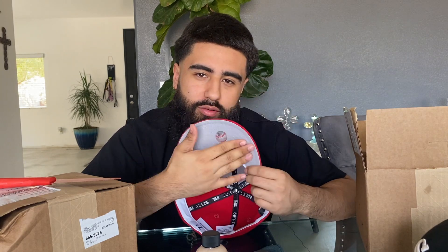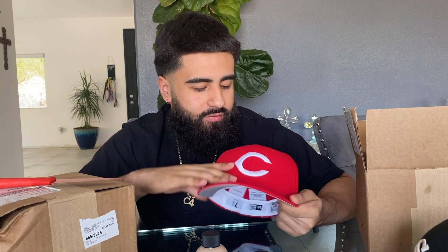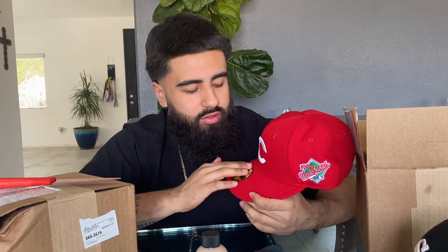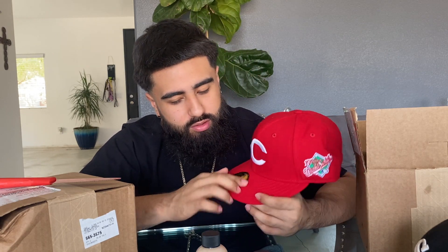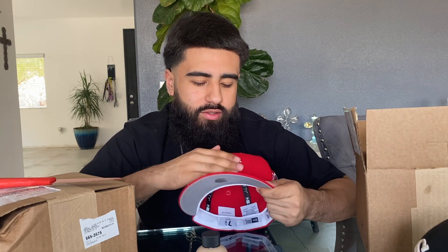So I'm going to paint this beige. I'm going to paint the underbrim beige. I'm going to paint this C beige as well. I was thinking of leaving it white, but I'm going to paint it beige. I think it'll just make it stand out more — like they're going to be like, why is this shit beige? When you see the underbrim, that's dope.